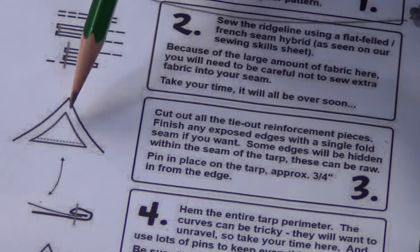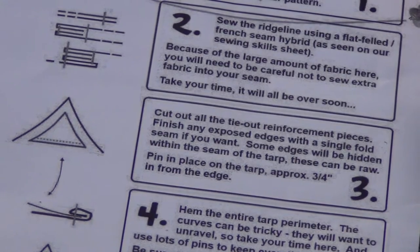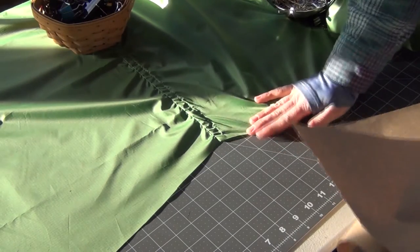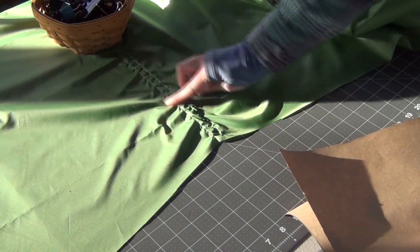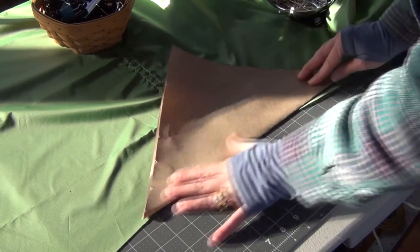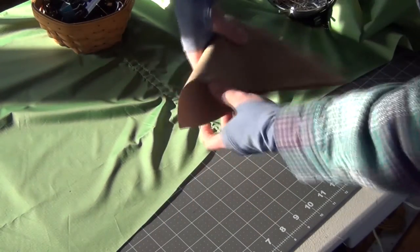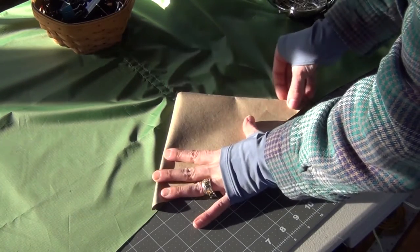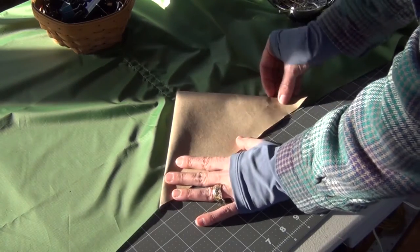We'll just use our tarp as our template and make some patterns for the triangle pieces. Here we've got the ridge line — oh look, the sun is out and now it's casting weird shadows. So here we have the ridge line of the tarp and the stitches that came down. I'm going to sew a triangle and decide how big I want it to fit in here. I just have a piece of scrap paper and I'm lining it up — I think this is a pretty good size.